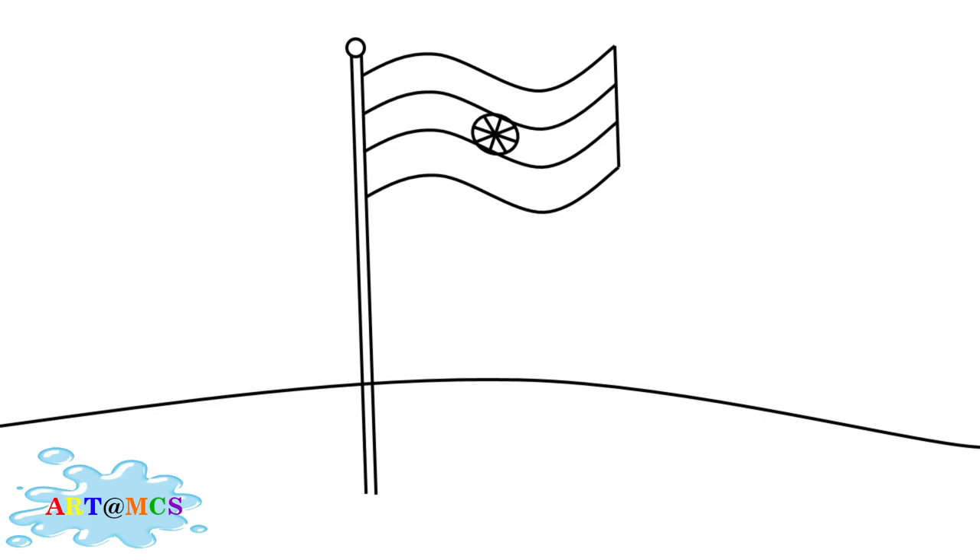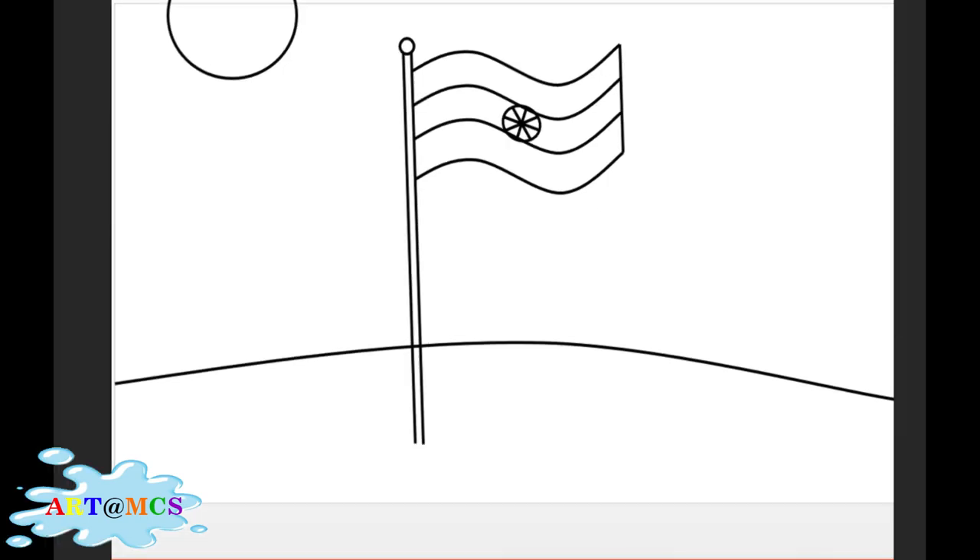Next, draw the background. Draw a line for the land. You may also make a sun at the top.